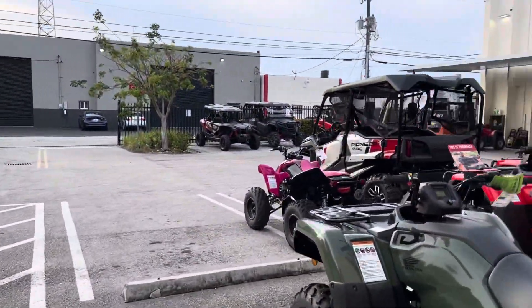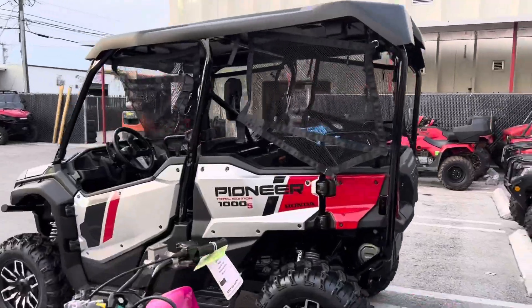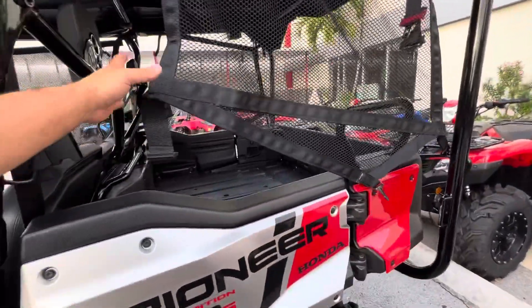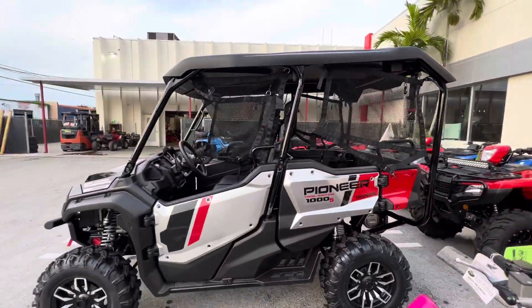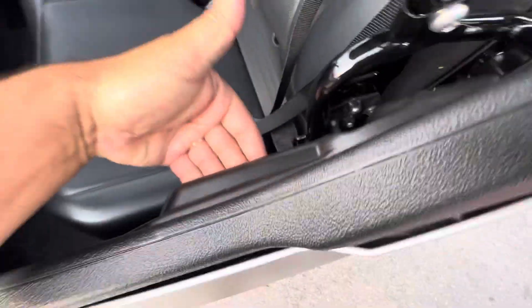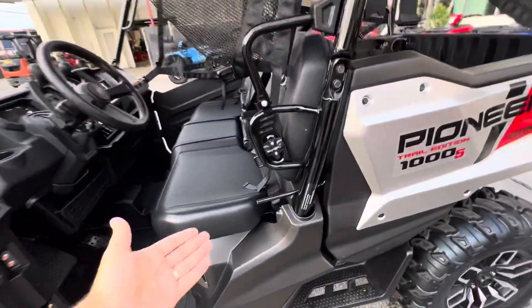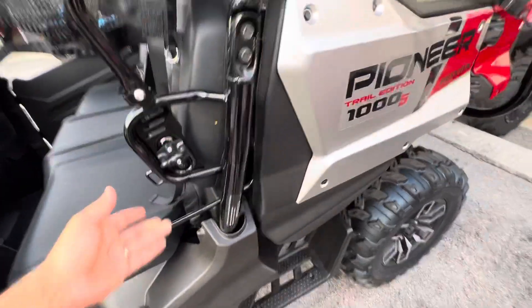All right guys, it's Ed here from JM Honda of Miami. I'm gonna talk a little bit slower because they're saying that I'm a fast speaking salesman. This video was requested by a long time viewer watching all my videos — he wanted to see how the bed works on the Pioneer 1000. So I'm gonna open up here and put my hand right there and go like this.